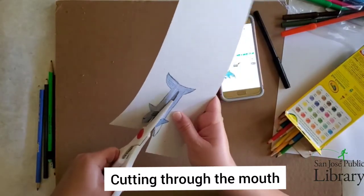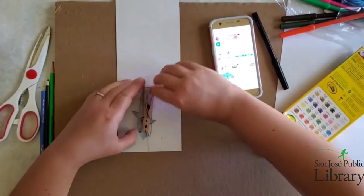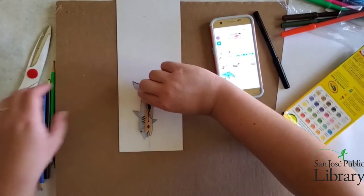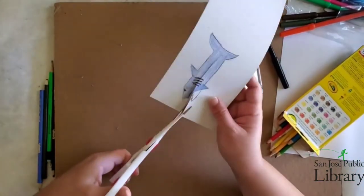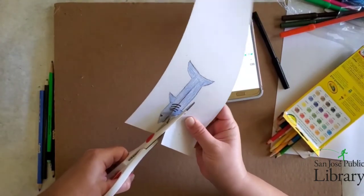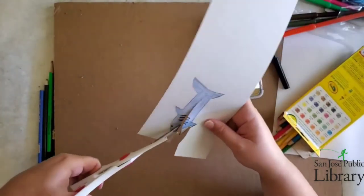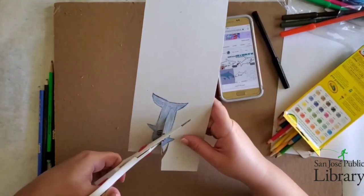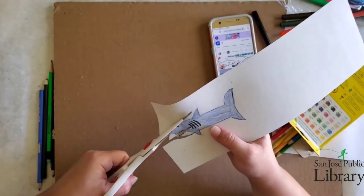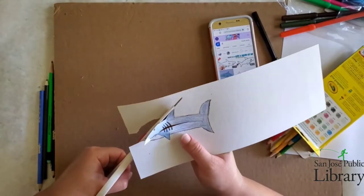So now I'm going to go ahead and cut out the shark. I'm going to cut the outside part of the shark first, trying to get as close as I can. If I need to, I will just cut it out in a chunk so I can easily get to it. It's kind of hard to get to the nose area, so I'm just going to cut the outer part first and then come back to the mouth area.